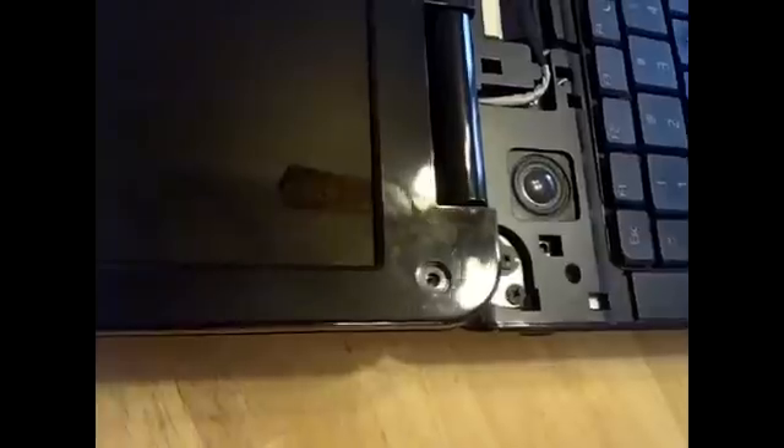There are four screws holding this trim piece on — one, two, three, four. There's a bumper there and a bumper there, but there's actually nothing behind those.